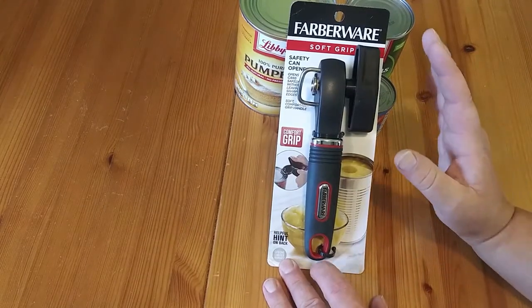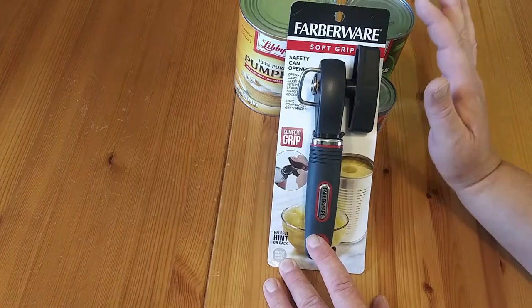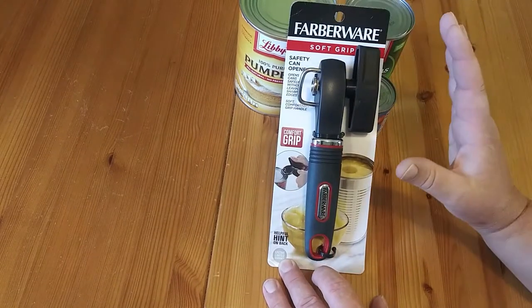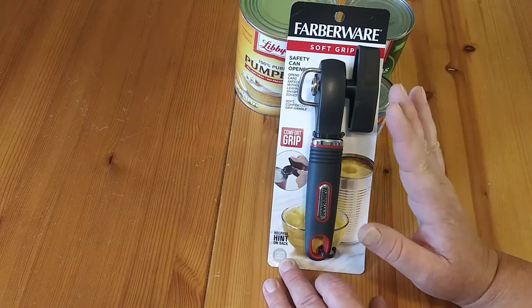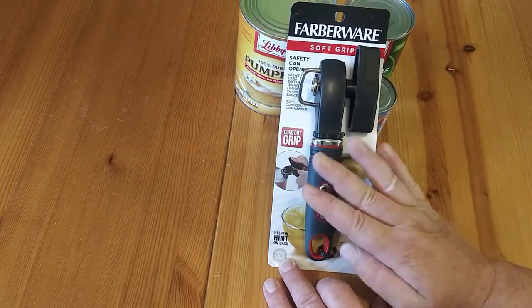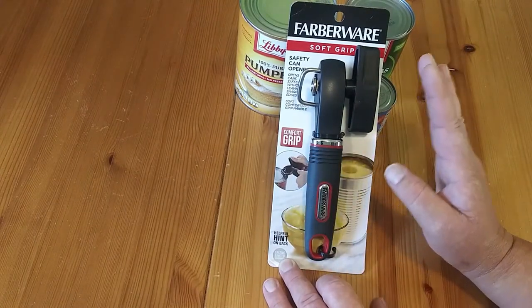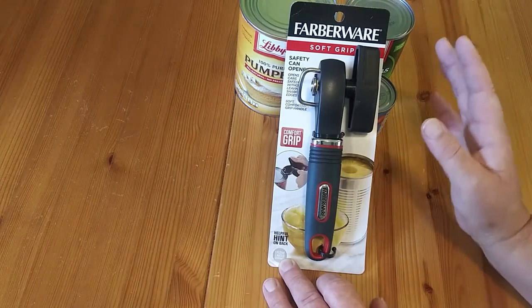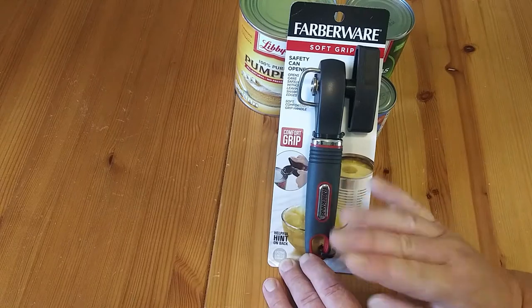Welcome to Survival on a Budget Made Easy. We're taking a look at the Faberware Softgel Safety Can Opener. Now in some of my older cooking videos I had a can opener similar to this from Pampered Chef. I liked it, but it finally broke and died on me so I had to go out and get a new one.